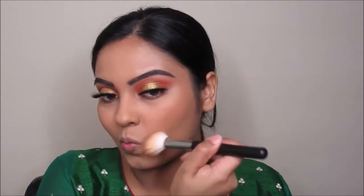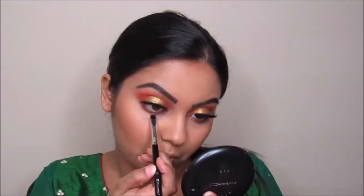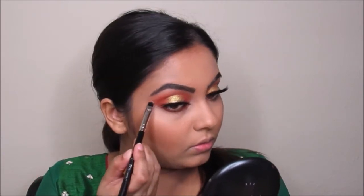Now I'm taking the same contour palette and going to contour my cheekbones on both sides of my face, putting a little bit on the temples and on my jaw so everything looks really put together. Now I'm taking this Jamila color again and going to put this on my lower lash line to smoke it out so everything looks put together with my crease.